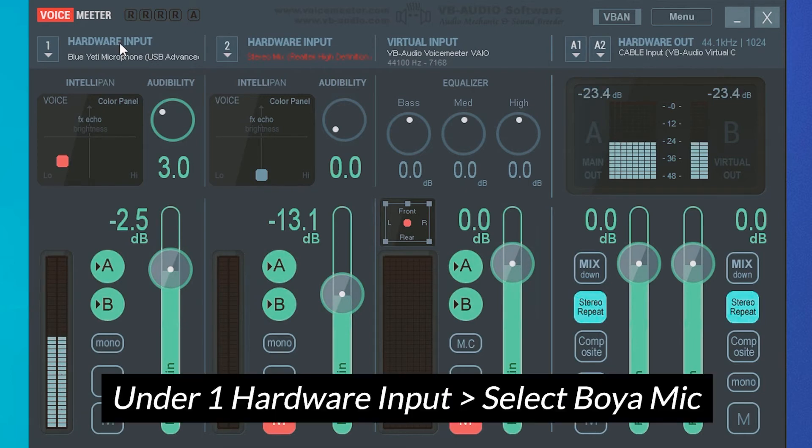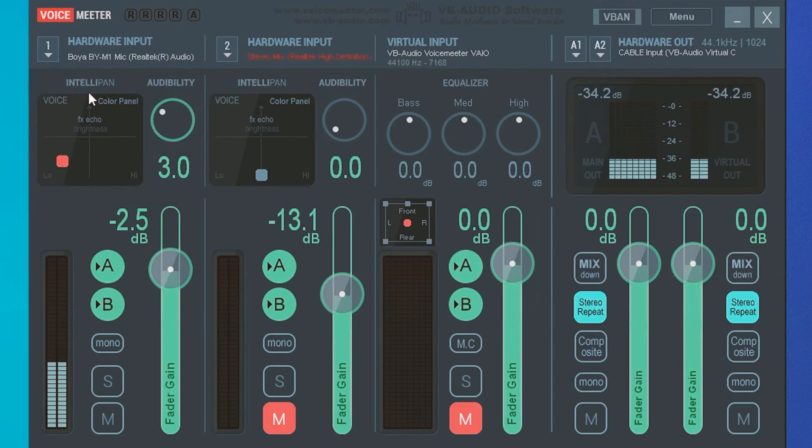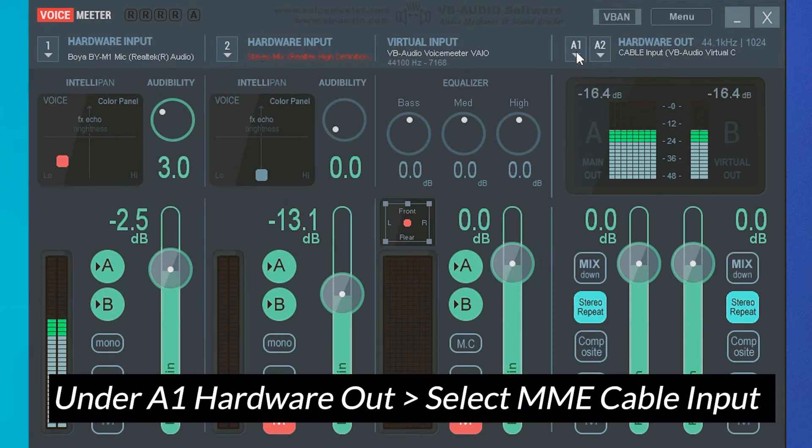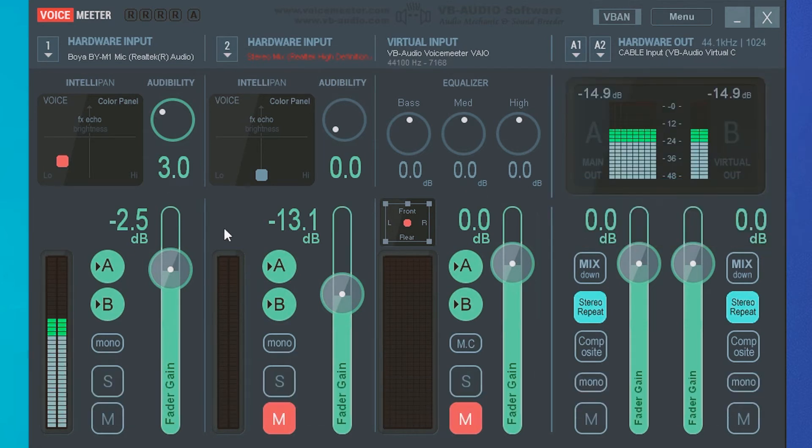To select your hardware input, look for your Boya mic. Click on WDM Boya mic. Then for your output under A1 — your hardware out — select MME Cable Input. Pay attention: there is WDM and MME; make sure you select MME Cable Input. Once you have these settings, you should see all the meters moving. I can confirm that my Boya mic is going into VoiceMeeter, which is adapting the sound.